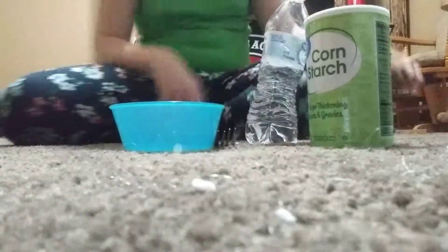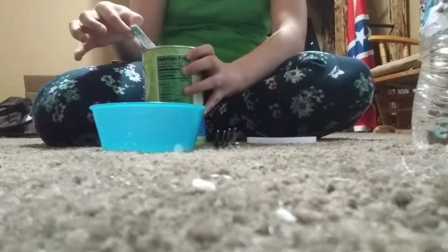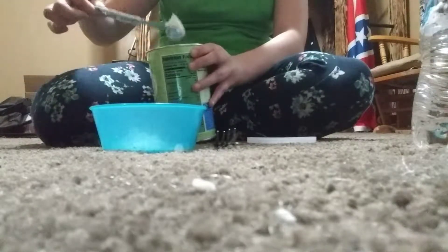Okay, so first, pour your cornstarch in the bowl. So I'm not going to make a lot because I don't want to, so I'm just going to put two tablespoons.